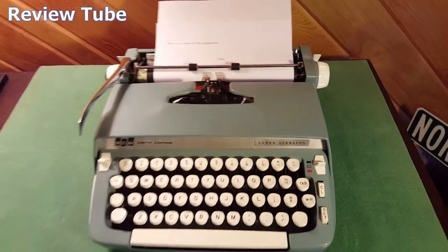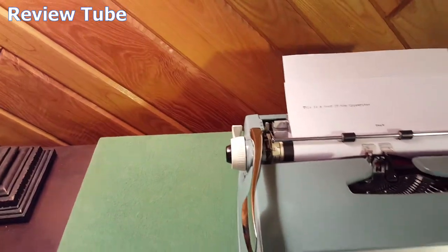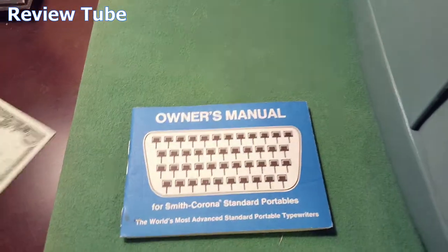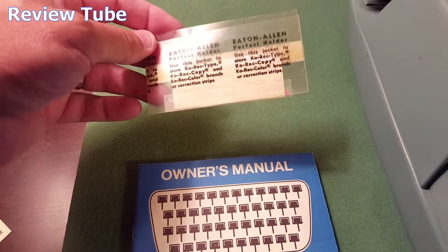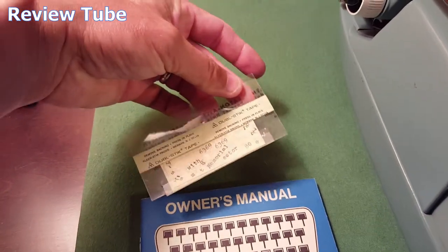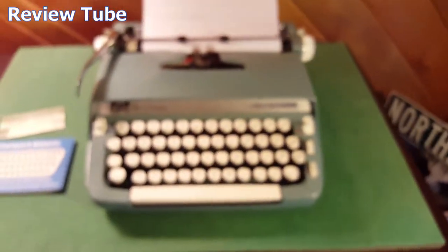Pretty cool. I'm gonna put this on a tripod and we'll put it in its case. This one also has its owner's manual for Smith Corona Standard, and some sort of correct-copy type stuff to fix mistakes. You can see what mistakes they've done in the past.